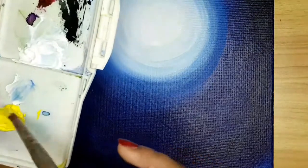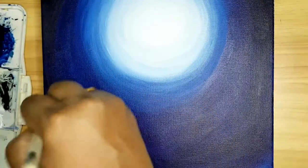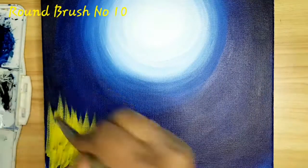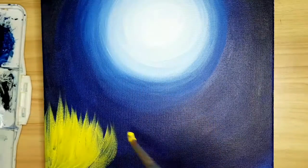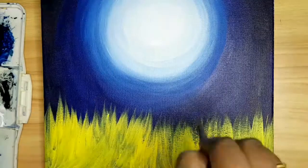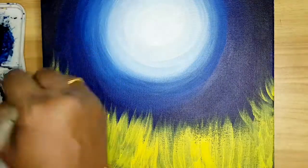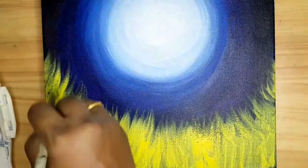Now the background part is over. Now I am applying lemon yellow for the grass effect. For coloring grass I am using brush number 10, it's a round brush. After applying lemon yellow, I am using sap green for the grass.